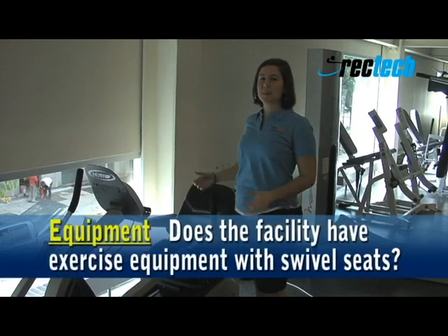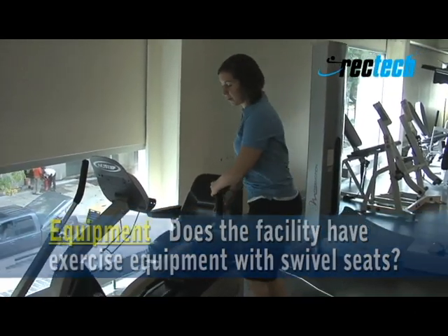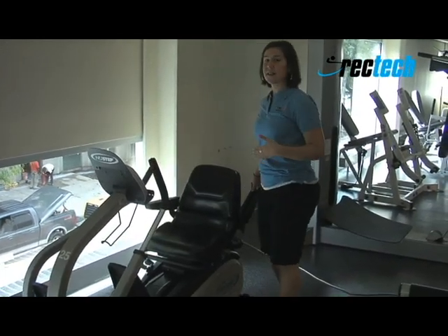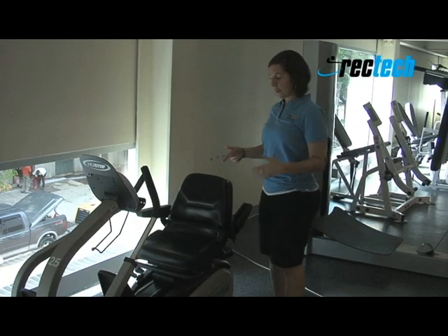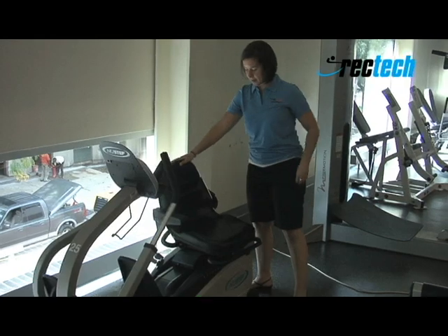For equipment that has handles, it's important that they can be moved out of the way so individuals can transfer on. We can see that this one can move forwards, and this one lifts up. We also want to check and see if the seats can swivel. This one here we can see swivels, so individuals can more easily transfer onto the equipment.